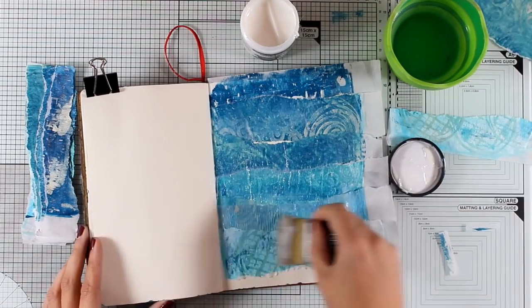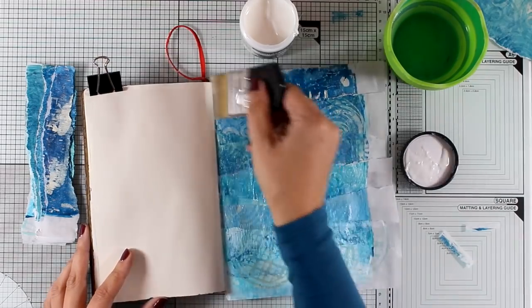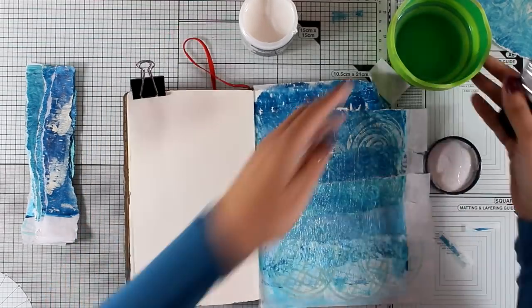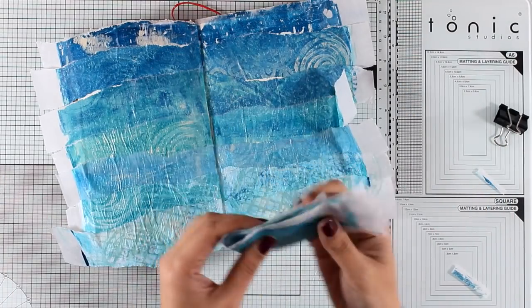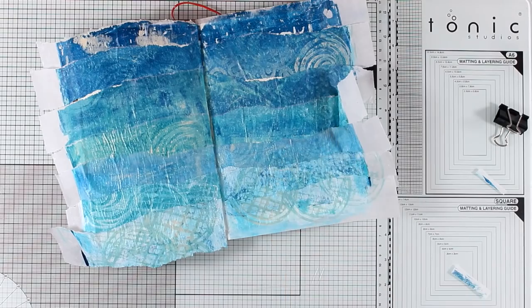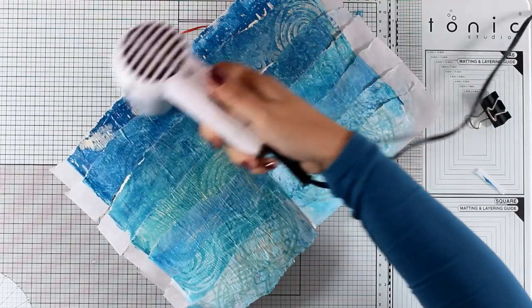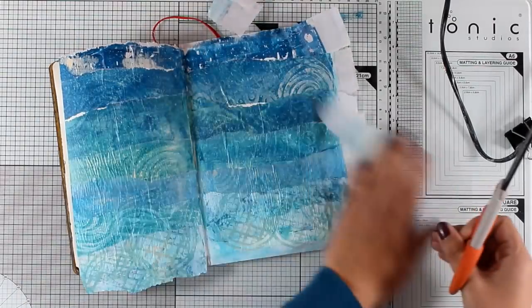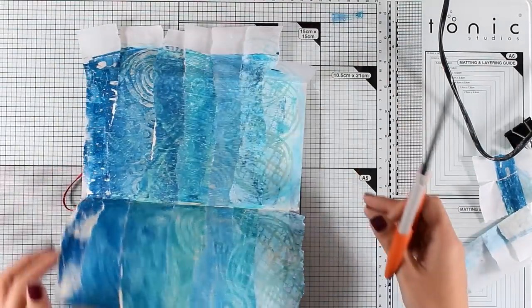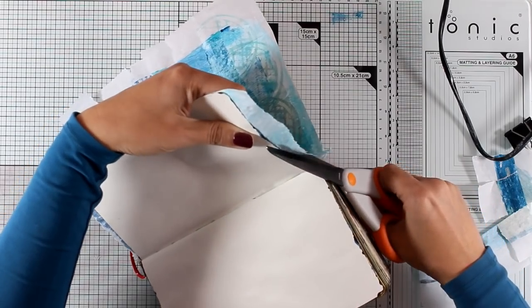I've almost completed covering one page, going all the way from lighter to darker backgrounds. I repeat the same process for the other page — here's the finished result. I have lots of leftover strips, which go into a box with other daily paper printed backgrounds I can use on future projects. These blue strips would look great on a summer-themed project since they remind me of the sea.